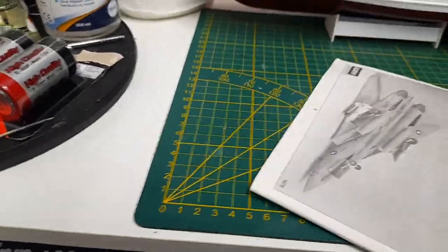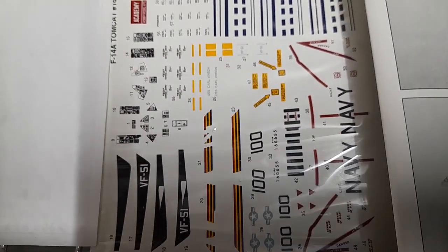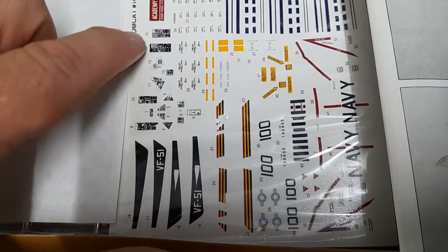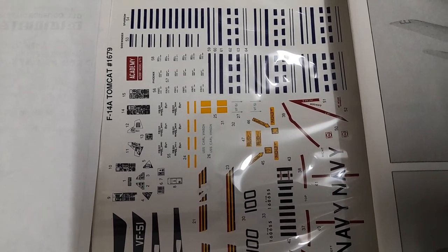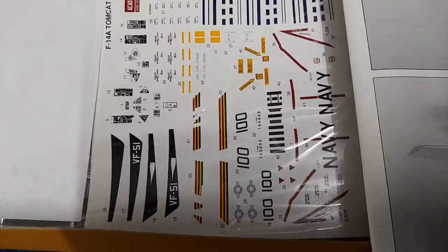Now let me show the decals before revealing the parts. I'll cover most of the other contents. So there are the decals — let me bring them into better lighting. You can see the decals for the arrestor hook, the instruments, and the weapons. Oh, you got a sneak peek there at the parts!